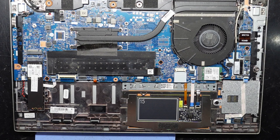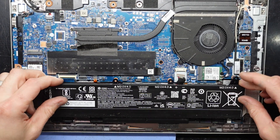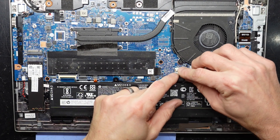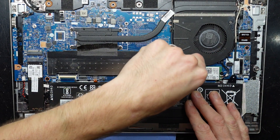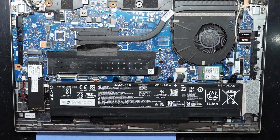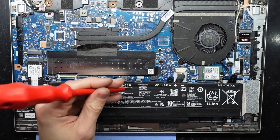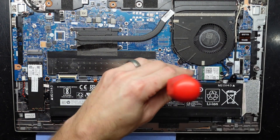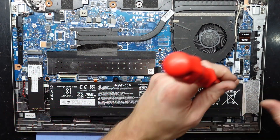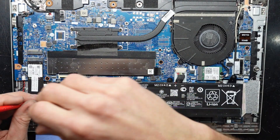Now we'll put the battery back in. It should slot under here, fold down, connect here, push in. And we'll put in the four screws for it — one, two, three, and four.